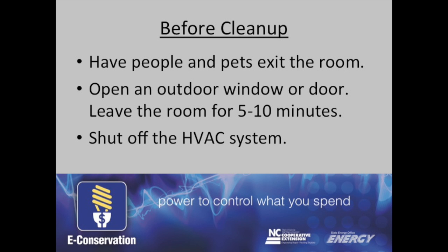Before you begin cleanup, have people and pets exit the room, open an outdoor window or door and leave the room for 5-10 minutes. You should also shut off the heating and AC system.